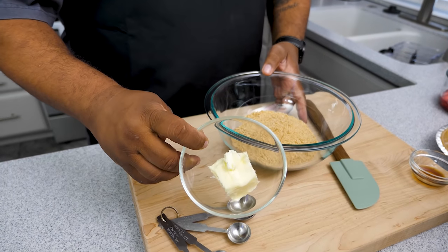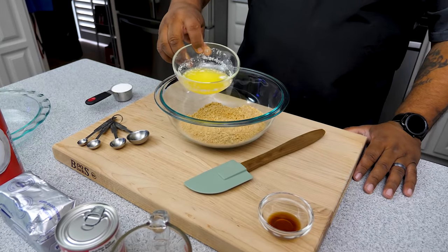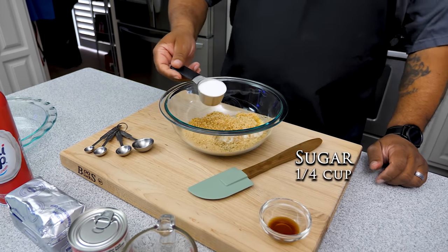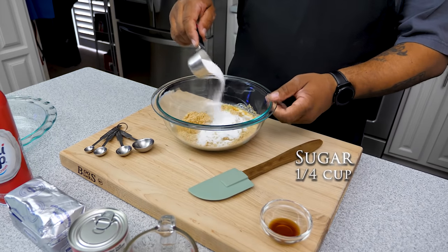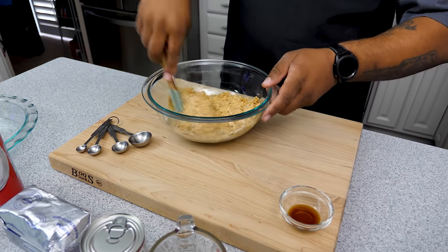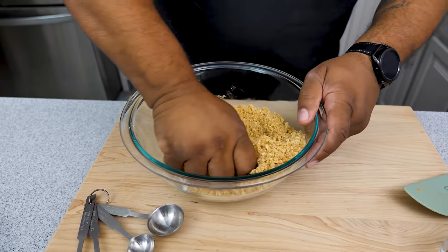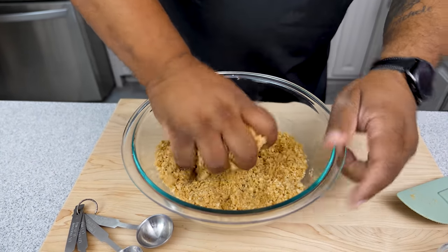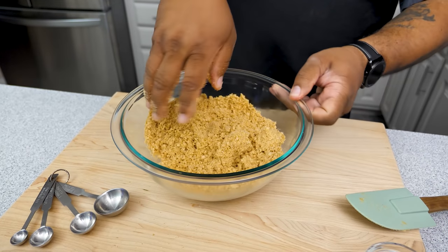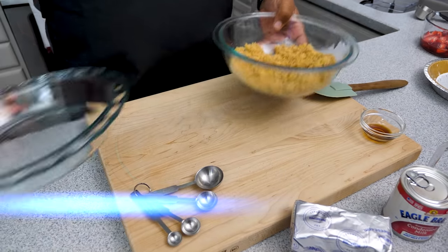Get yourself a bowl and pour your graham cracker crumbs in there. Melt your butter and pour the melted butter right on top of the crumbs. I also have a quarter cup of white granulated sugar to add in. Go ahead and mix it all up, then get in there with your hand — squeeze it and compact it, making sure the melted butter spreads throughout all the graham cracker crumbs. That butter is the agent that holds everything together; it should feel like wet sand.